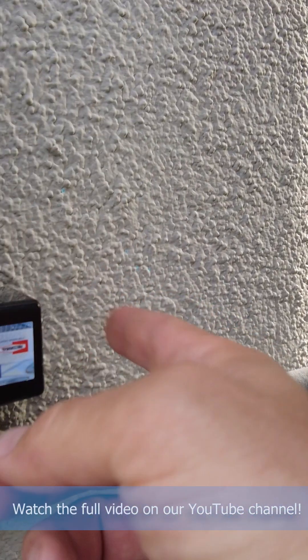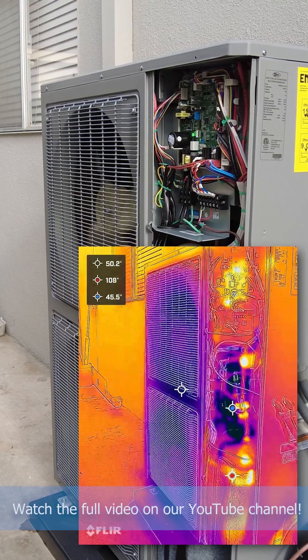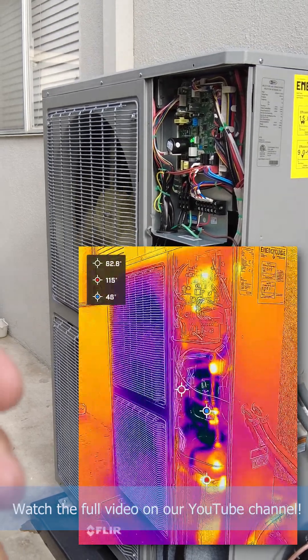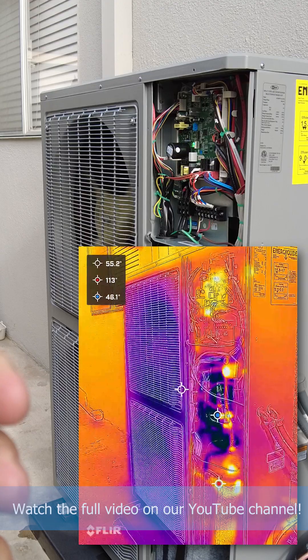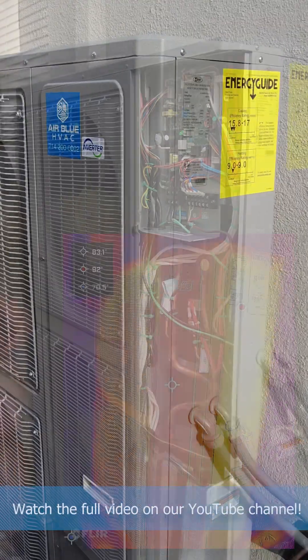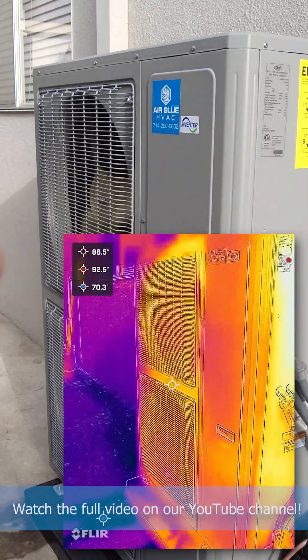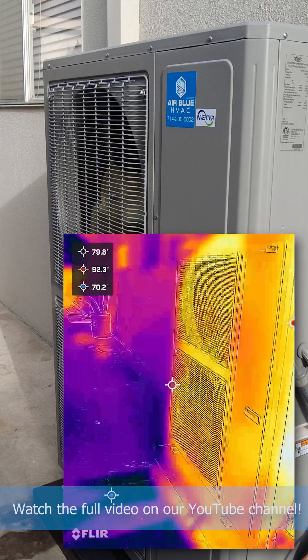With fuses, we added a surge protector to protect the inverter. Now we're running the heat pump unit in heat mode — instead of blowing hot air from the outdoor unit, it's actually blowing out cold air. Running it in cool mode, it blows warm air from the outdoor unit and cold air from the indoor vents.